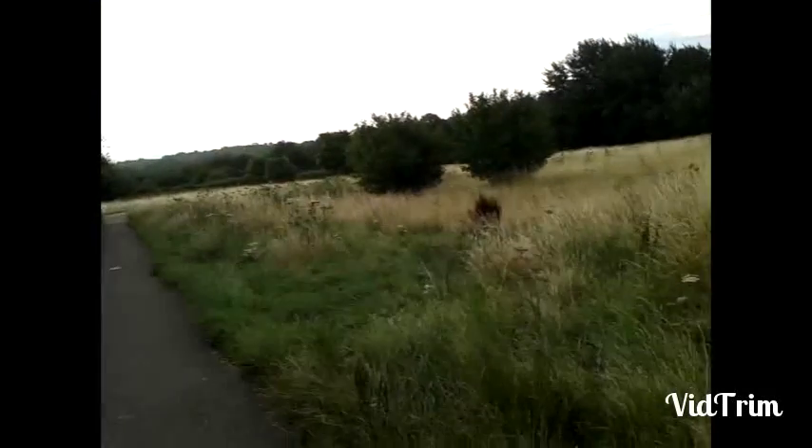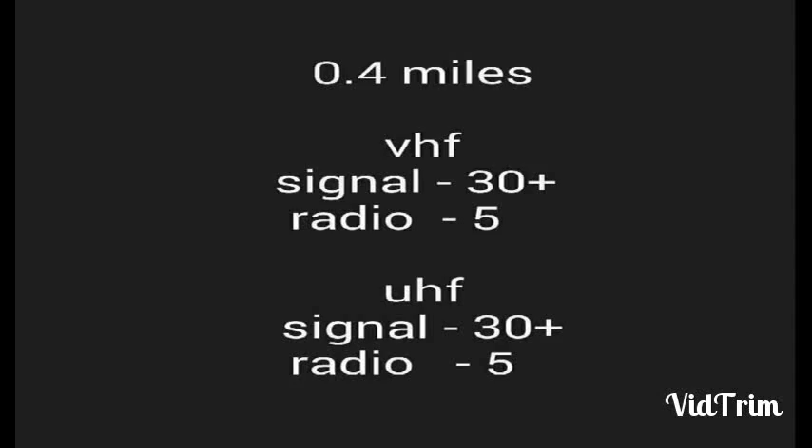Ok, now the UHF, 0.4 miles away with the Diamond SRH805S and that is 4W UHF. M6STL Stubby Test, Diamond SRH705S, 5W UHF, 0.4 miles away. UHF, 0.4 miles away with the Diamond SRH805S and that is 4W UHF.